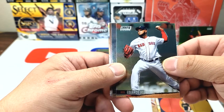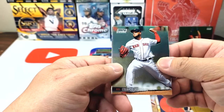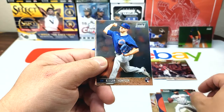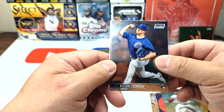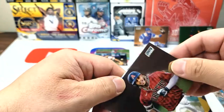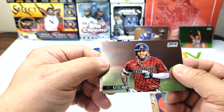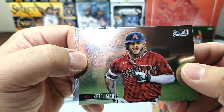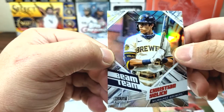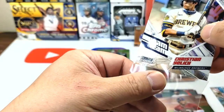Especially since Dustin May probably won't come back till towards the end of the year, although he has started throwing. Keegan Thompson rookie card for the Cubs — you can tell. The picture quality is insane, and a Beam Team insert — Christian Yelich — one of the inserts for this set. Very nice.